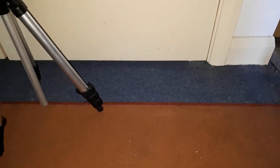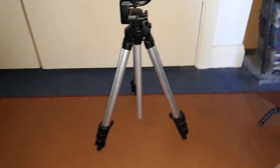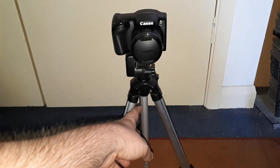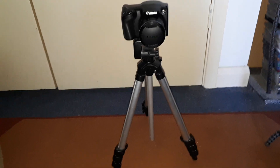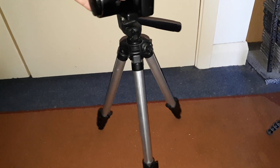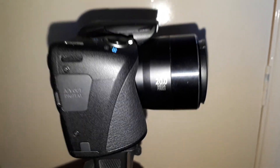This camera stand has a free level extension on the legs on each corner, and the middle part extends up as well. It's a really good camera stand for my Canon PowerShot camera. This has 45 times optical zoom and a 20 megapixel camera — really good camera.